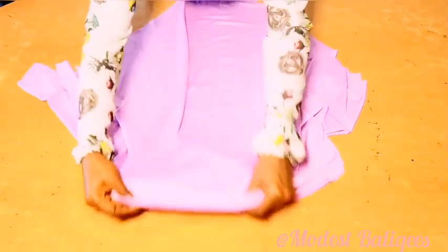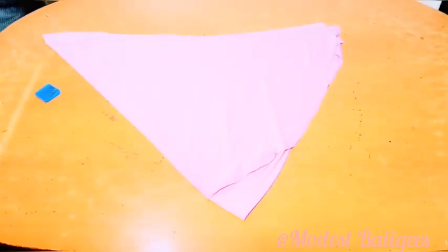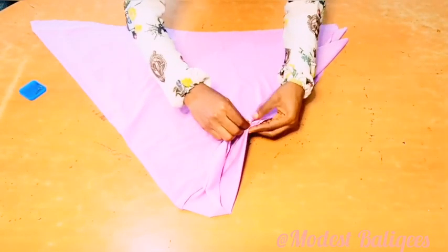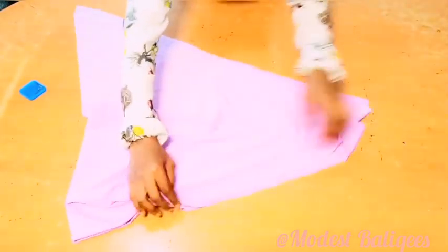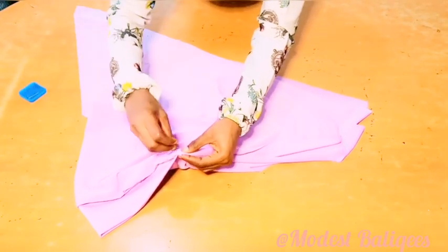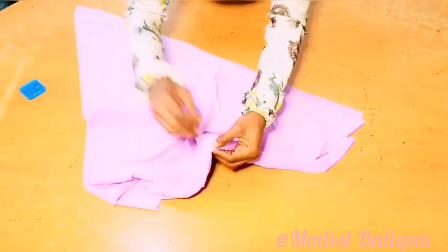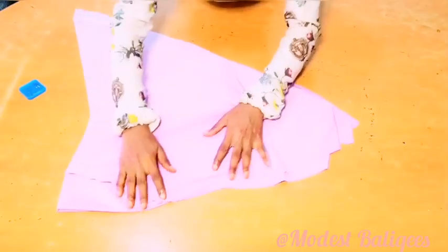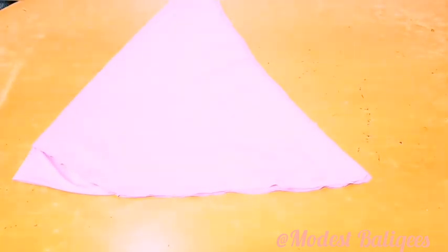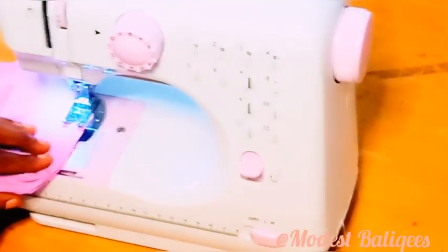After pinning, I'll take it to my sewing machine and sew the shoulder parts. After sewing I have this, and on the right side this is what it looks like. The next thing is to join the front parts of our hijab — I'm going to fold it right sides facing each other, taking the four parts together: two for the longer piece and two for the shorter one. I'll make sure the four parts are aligned, pin it all down, then take it to the sewing machine and sew it.